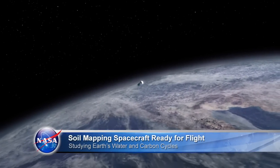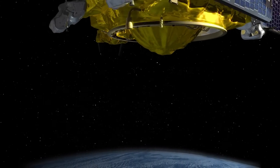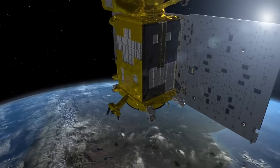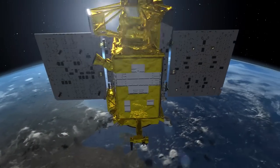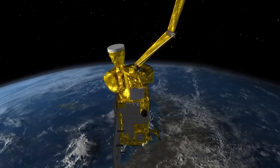NASA is sending a new Earth research spacecraft into orbit to measure and map the moisture within our planet's soil. The Soil Moisture Active Passive Mission will use remote sensing instruments to create global maps of Earth's soil moisture, helping us better understand water and carbon cycles.